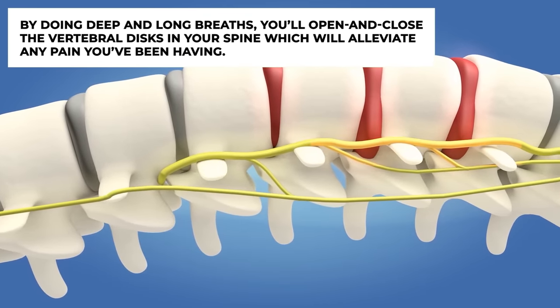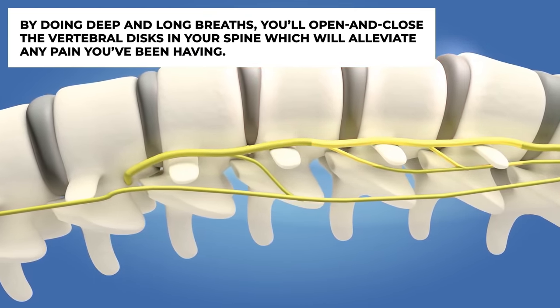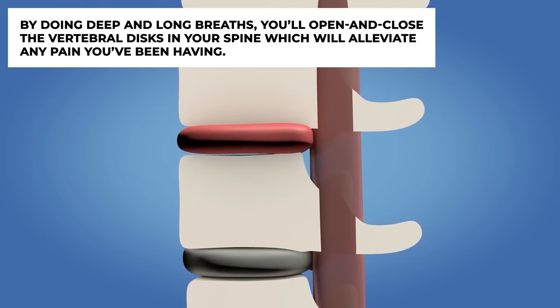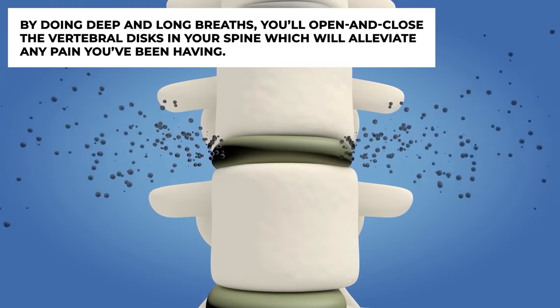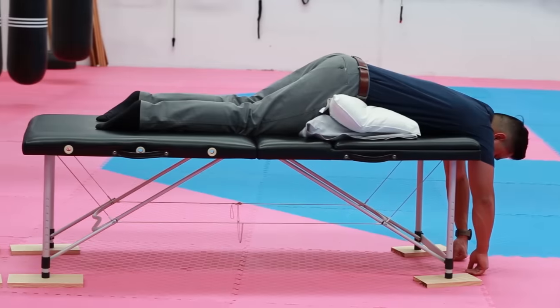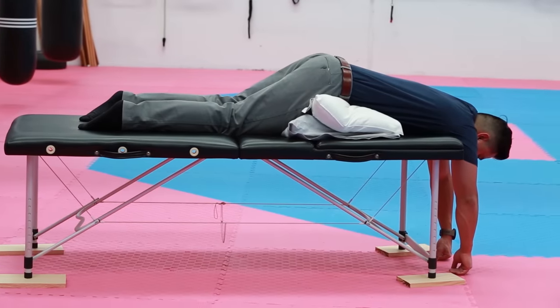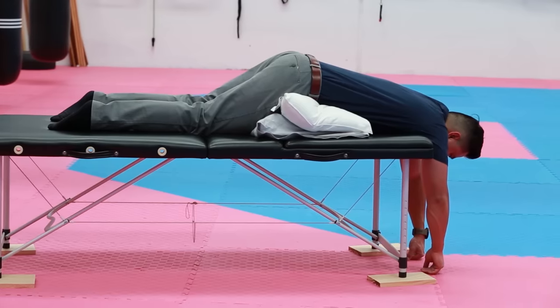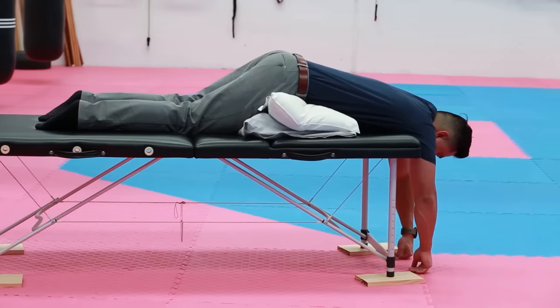Please take deep and long breaths when you do this technique. By breathing deeply, it's going to open and close the intervertebral discs in your spine, acting like an accordion — sucking fluid in and out of the disc, alleviating pain in that area, and increasing the height of the discs to give you cushioning when you stand back up again.